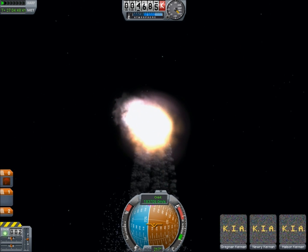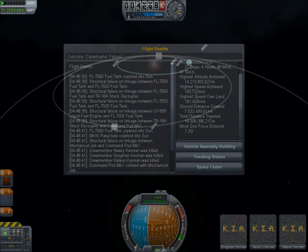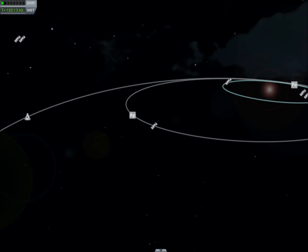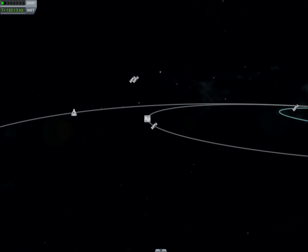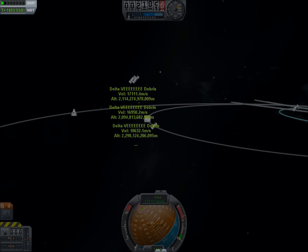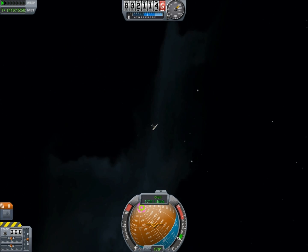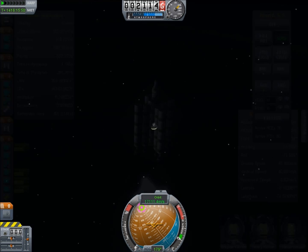Moments later the capsule crashes into the surface of the sun despite being several thousand kilometers above it. It's not just the limit of the physics engine but limits of the game. There are pieces that survive — fragments that pass through and continue outwards on a hyperbolic trajectory, somehow having picked up a ridiculous velocity. But yeah, the capsule was not among them.